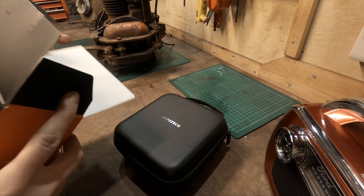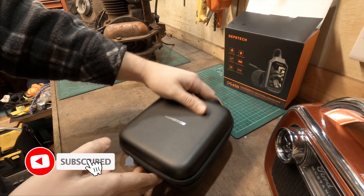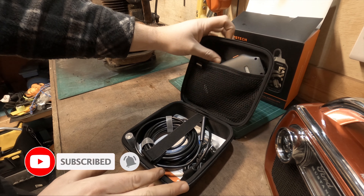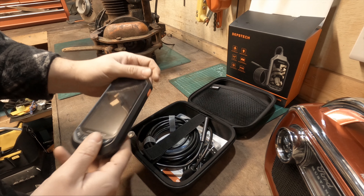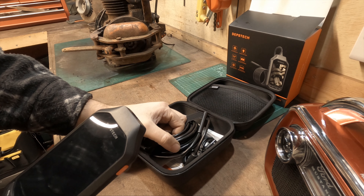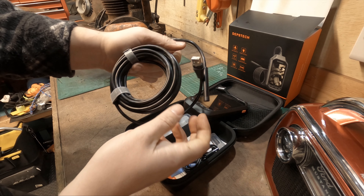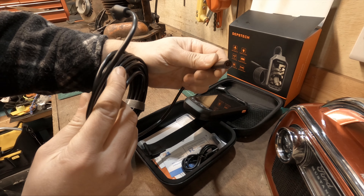I've had this for a few weeks and used it quite a few times on stuff I would never expect to use something like this on. I've had these before - the ones you connect to a mobile phone, tablet, or laptop - but I got this one because I quite like the fact I don't have to have any other device at hand. Everything I need is in one small box.